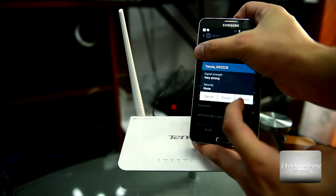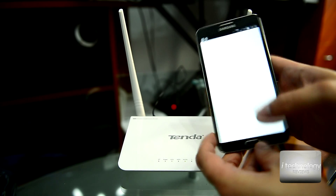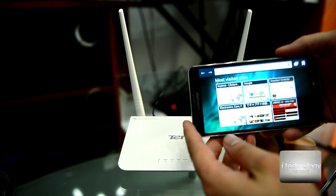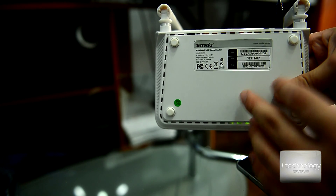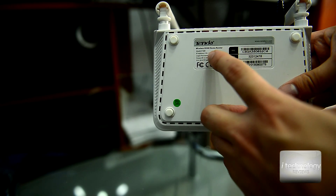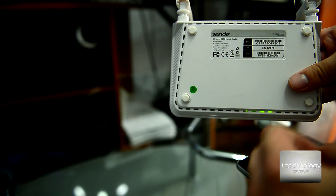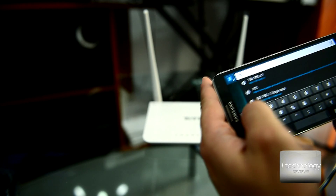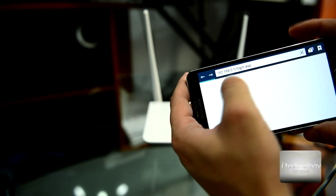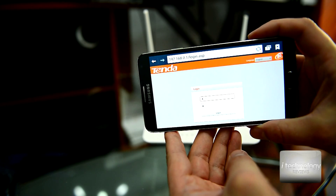We have the Tenda connected — click to connect. We'll go to the browser from our phone. On the back of the router, Tenda tells us what address to use. The IP address is 192.168.0.1, so we type that address in the browser and we get to the login page.